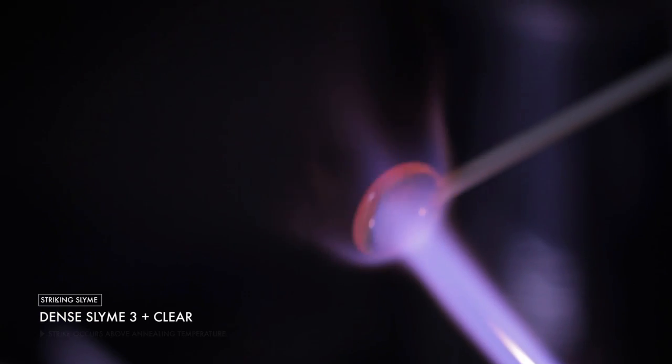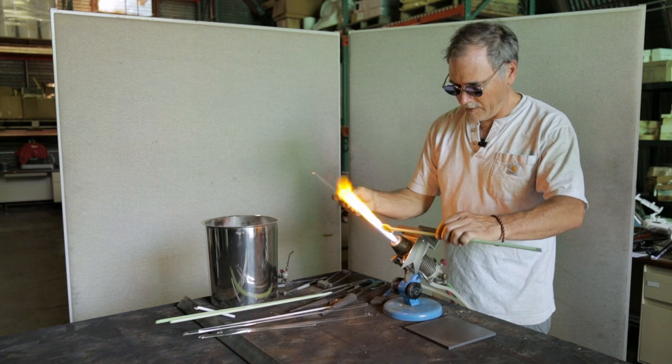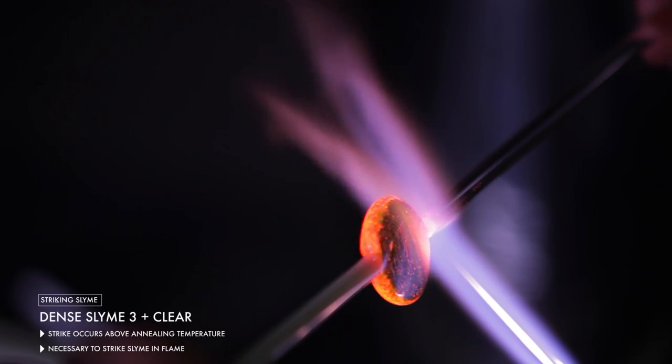It's really important to note that you can't strike this like you would a normal striking color, like a silver, copper, or gold color, because the strike happens at a higher temperature — above the annealing temperature actually. So it's not only better to do it in the flame, it's necessary to do it in the flame.